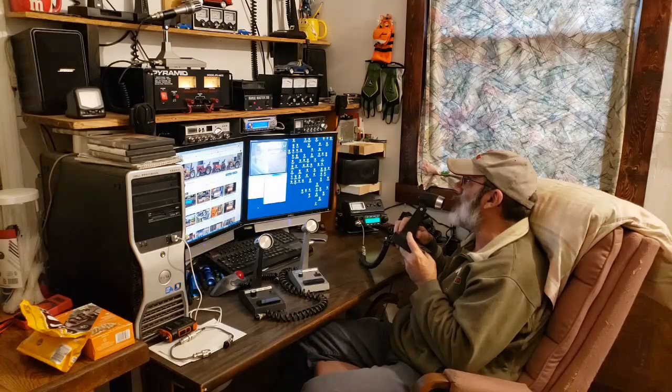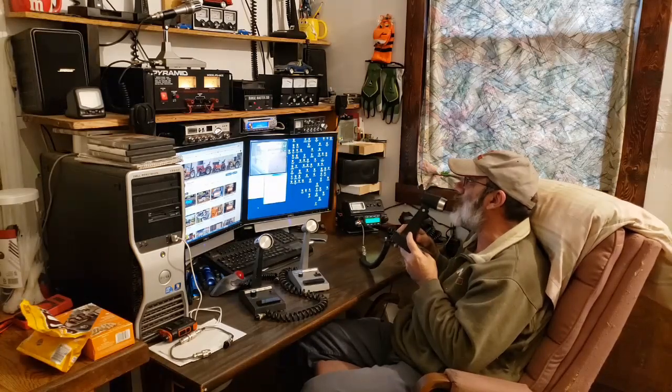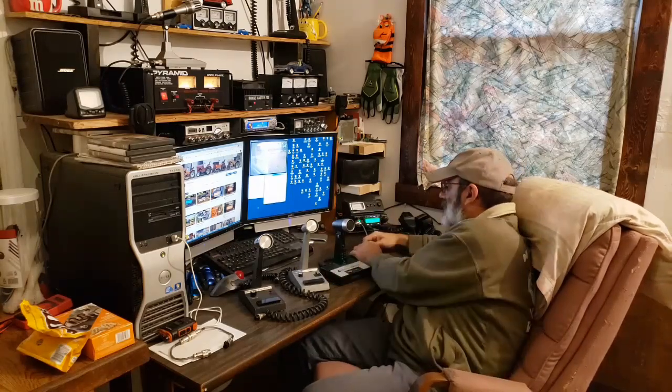I'm watching that watt meter up there just to see how well these mics are working power-wise. All right, this was the Cobra Dynamike Plus desk microphone. We're done testing this one — still nobody is coming back to me. Channel 49 is always dead in my area.